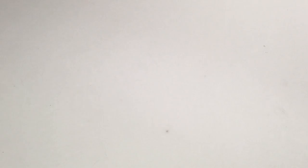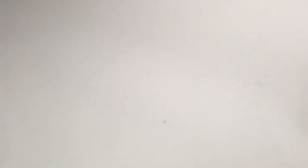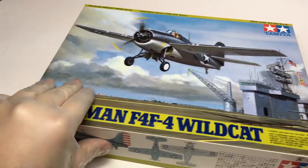Starting off the lineup is Accurate Miniatures' F3F at 1/48 scale. This is a very interesting kit I'm looking forward to building. They provide a generic set of decals and you can build almost any of the 57 produced airframes from the sheet. I have a lot of research to do to decide which one I'm most interested in. Representing the F4F is the excellent Tamiya kit. It looks pretty good — just a bit fearful of that landing gear, but we'll figure it out.